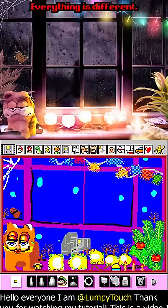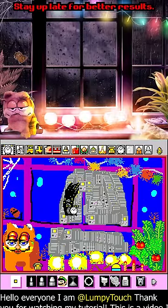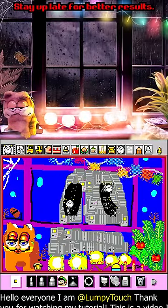Now remember, yours outside your window might look a little different from mine, so you're gonna have to use the brushes that you think are best. It's pretty gray, so I'm gonna use the game boy for this.